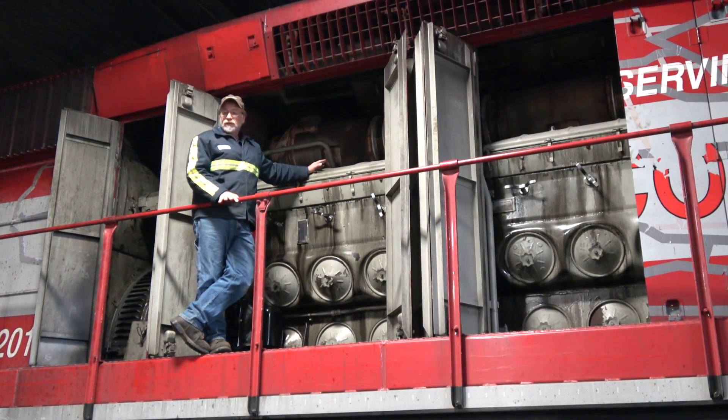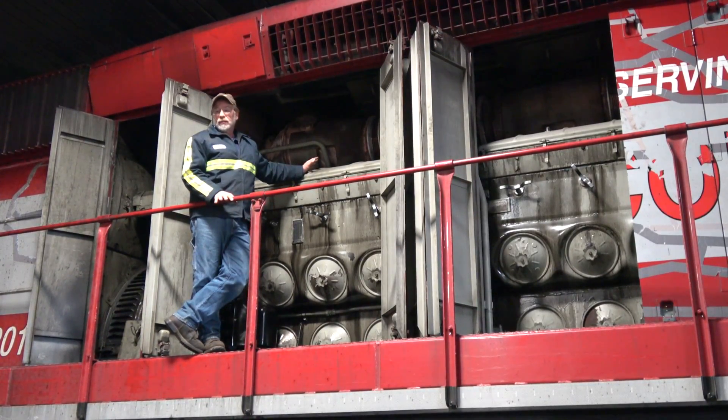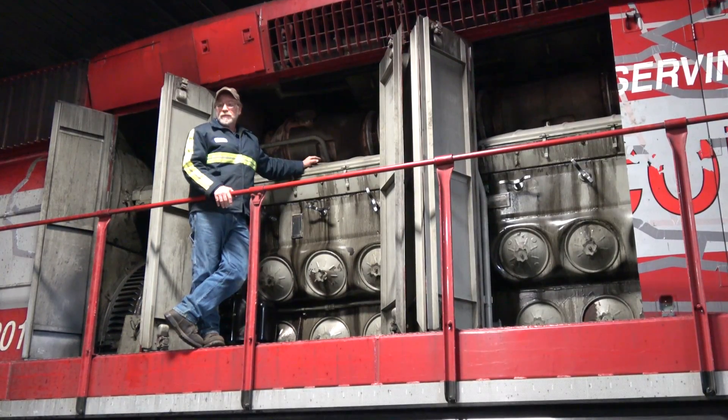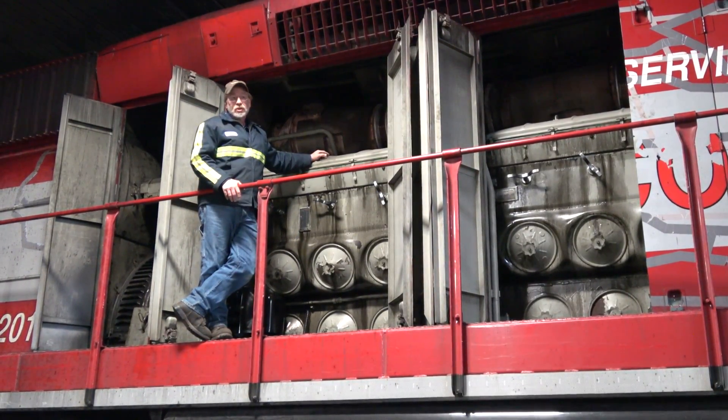We take a forklift with a fixture, lift the power assembly out, put a new power assembly in, hook it all up, do the timing and everything, and it's back on the road. It takes two experienced guys about four hours to do it, so it's a quick fix.